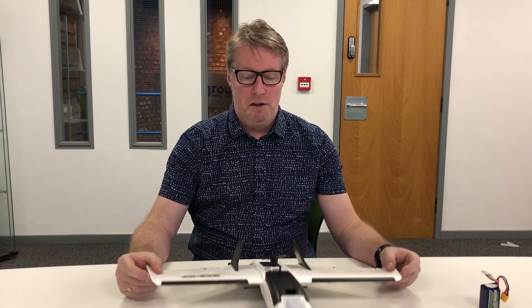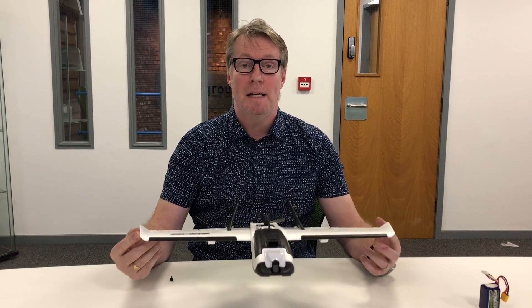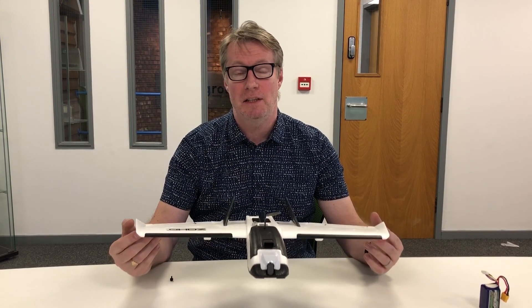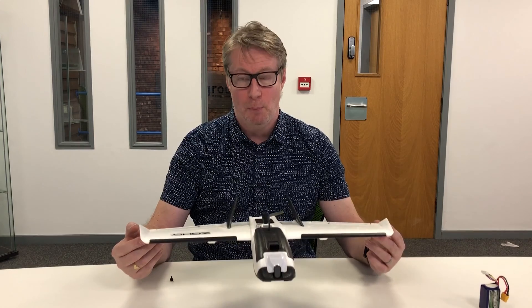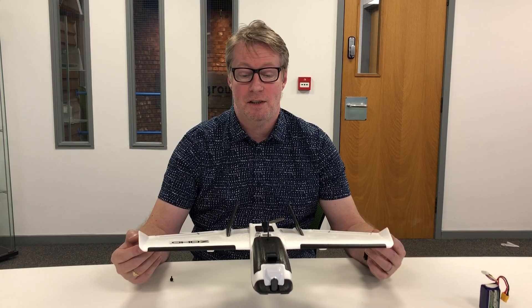I have a little confession — this is not actually going to be the real maiden of this plane, because I did take it out yesterday for its maiden but it didn't go according to plan. I didn't have any DVR footage or HD footage to show you because of what went wrong, but I'll put a clip in before the real maiden so you can get a feeling for what actually went wrong yesterday.